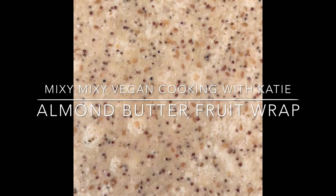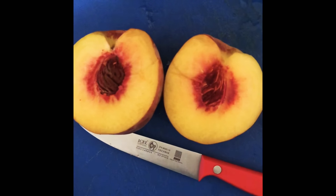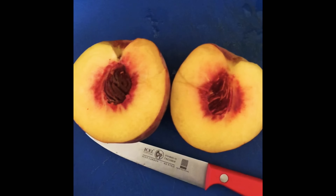I'm gonna show you how to make an almond butter fruit wrap for lunch. You can choose your favorite fruit. I chose peaches because we got some from the farmers market.